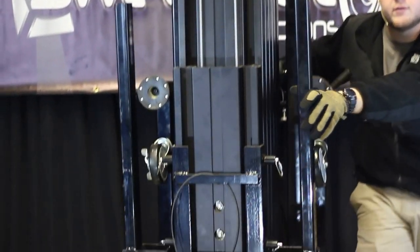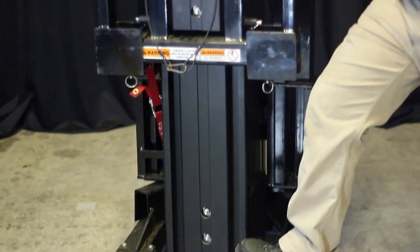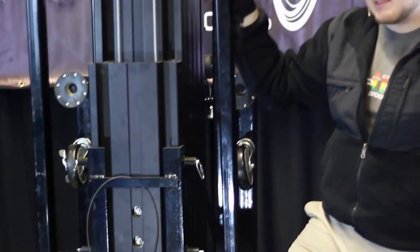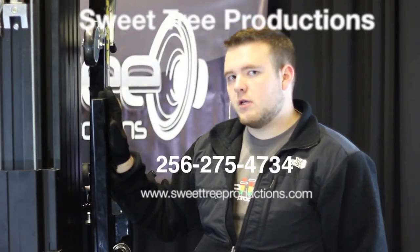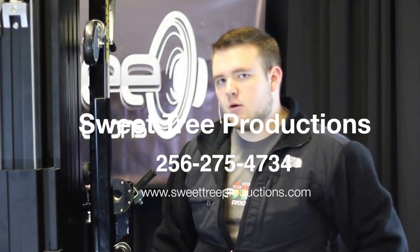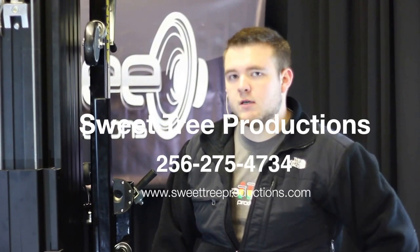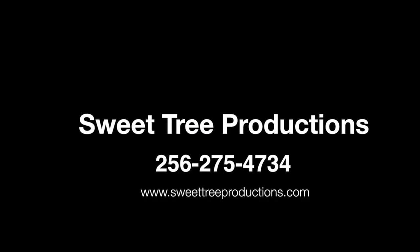And our Sumner lift is ready for transport — load it up in the truck, trailer, wherever you're going to put it. That's it, folks. Very simple to set up, very simple and easy to use, user friendly — it's an awesome lift and does a great job. If you have any questions about this particular lift, any of our lifts, or any of our inventory, feel free to shoot us an email or give us a call. Thanks for joining us here at Sweet Tree Productions.